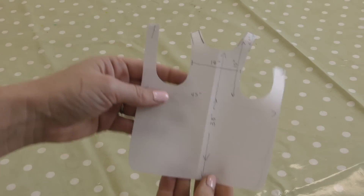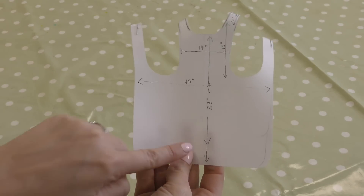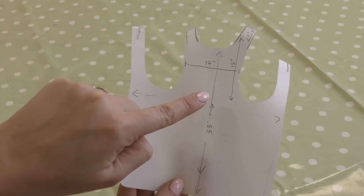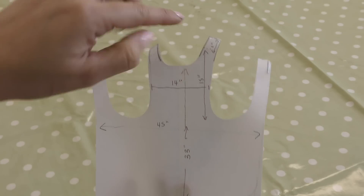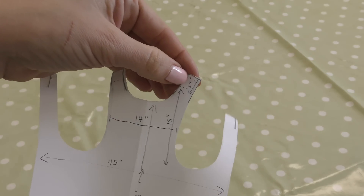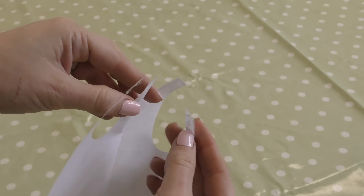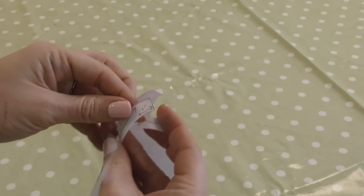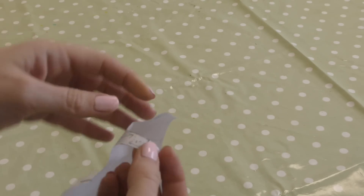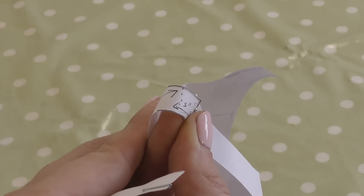I'm going to start off by creating a pattern template. The measurements I need are widest part of the hip, knee length to collar, chest, hip to shoulder, and I also just added five inches onto the shoulder measurement. This is because when you cross the straps over at the back the shoulder seam isn't actually right on the top of the shoulder — you can see the shoulder measurements are those little dots and we don't want the seam there, we want it further back.